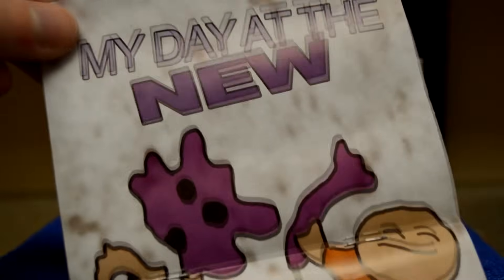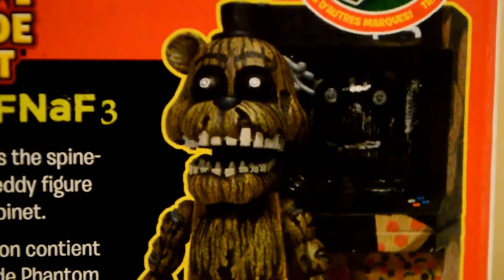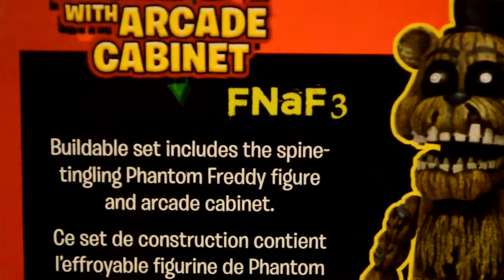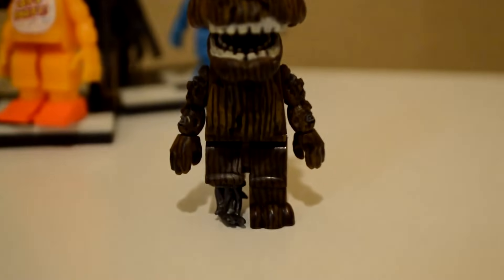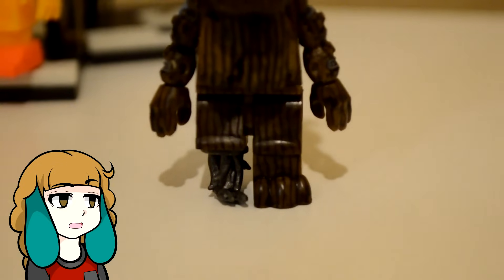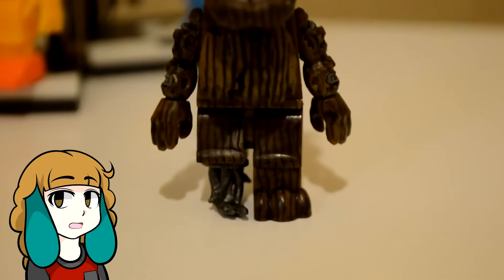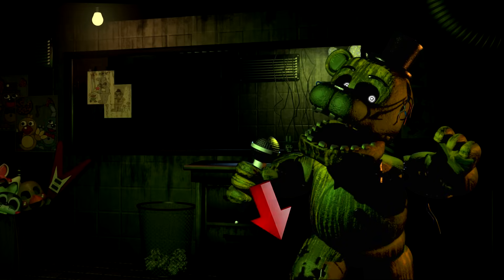Look what I found in the instructions! Up next are the sets based off of Five Nights at Freddy's 3. First off, Phantom Freddy in the arcade cabinet. The buildable set includes the spine-tingling Phantom Freddy. I really like the fact that he's missing his leg here. A lot of casual FNAF fans probably wouldn't even know he's missing a leg. But from what we've seen in FNAF 3, he does seem to be lacking the lower half. Notice the withering here on his right, and this single frame of his walking animation — seems like he really is missing a leg.